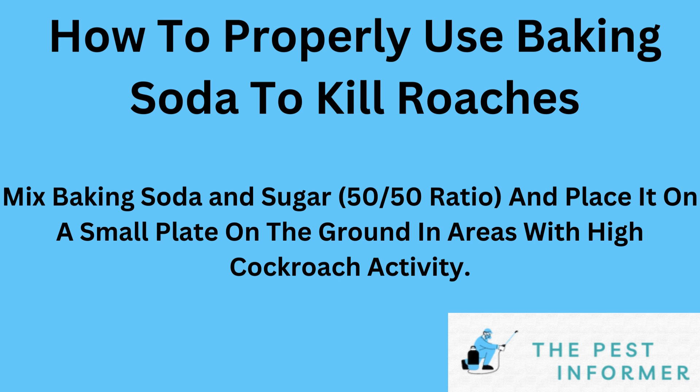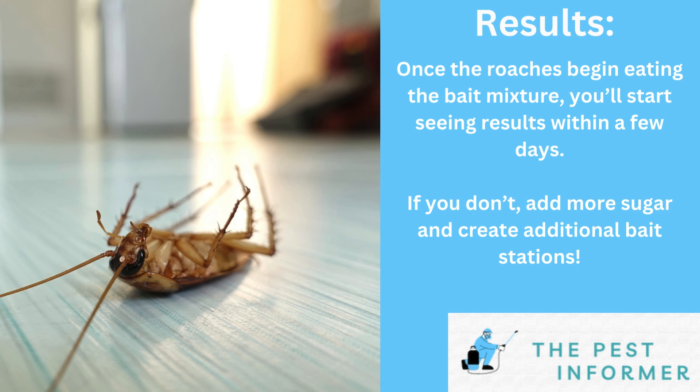If you have, after a few days you'll start to notice improvements and you'll begin to see dead cockroaches around your home. If you aren't noticing any dead cockroaches or really any activity around your bait, you might have to increase the amount of sugar in your bait or even add additional items to attract cockroaches to the mixture.